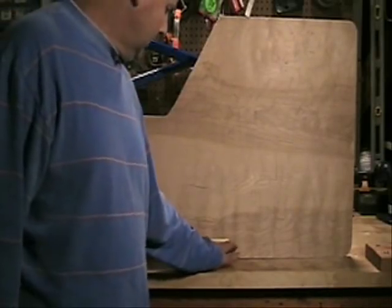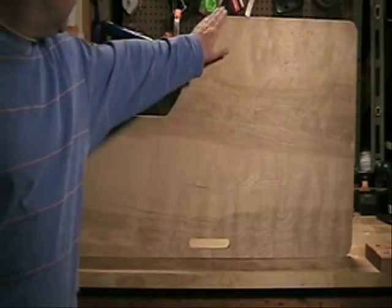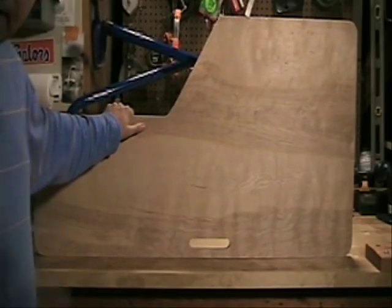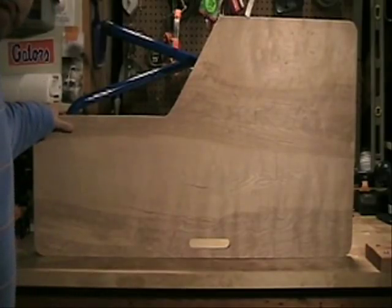After you've got your handle cut, just take some sandpaper and smooth down all the edges. Then I recommend a couple of coats of varnish to keep the table sealed, or if you want, paint it.